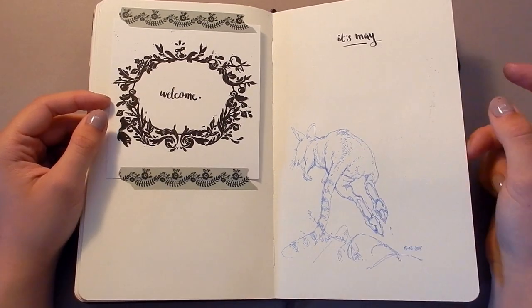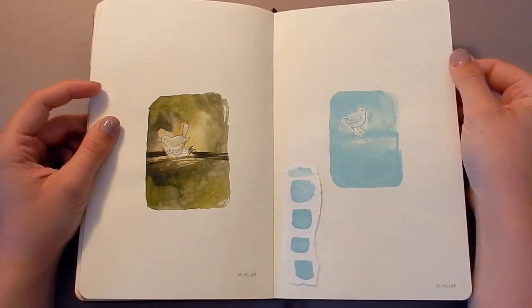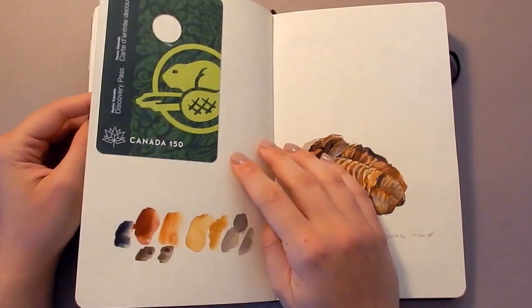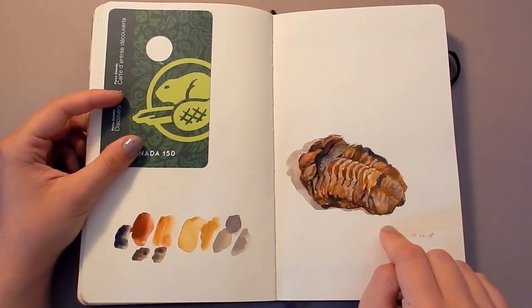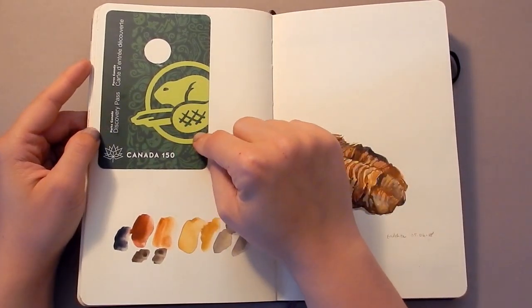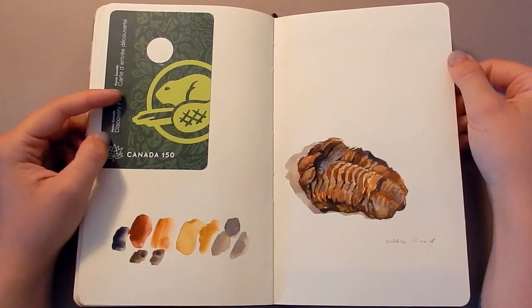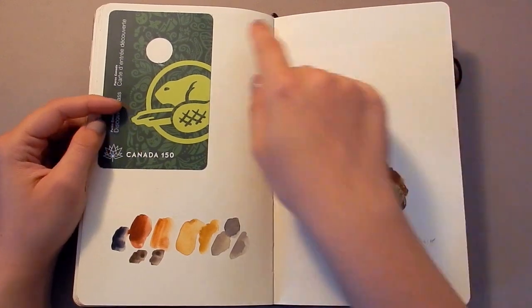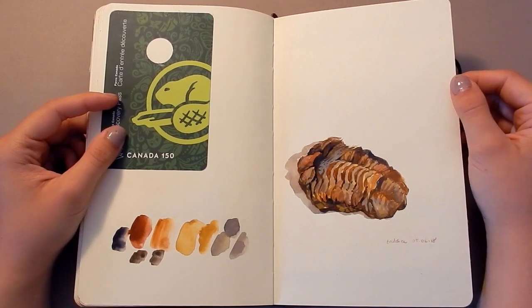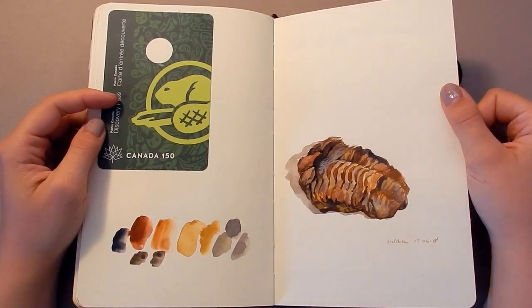Here's another marsupial sketch just in pen — I really like the color of this pen. And some really loose watercolor bird studies; I just felt like painting rectangles again. Here is a trilobite painting I did in gouache for a previous video. And this is just my Parks Canada pass, which is expired, but I really like the design of this 150 program that they did — the lime green with the subtle background is a really nice color combination.